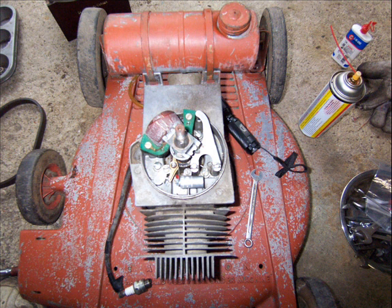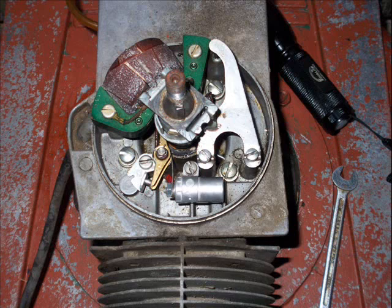This picture shows the flywheel removed, which exposes the ignition system of this Longboy C30. From this picture you can see the coil pack is in pretty bad shape — you can see the cracks. The point is still okay. The condenser is old, so it's always a good idea to replace it.